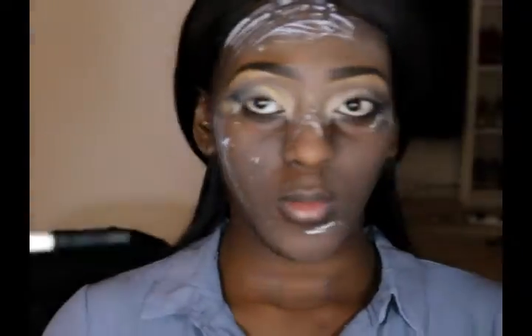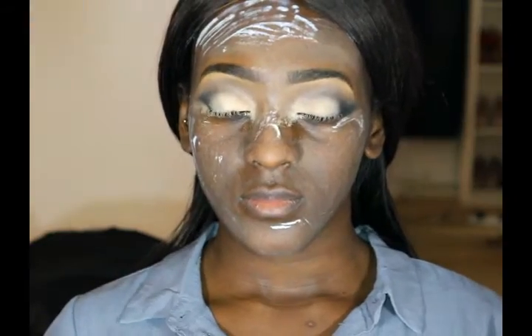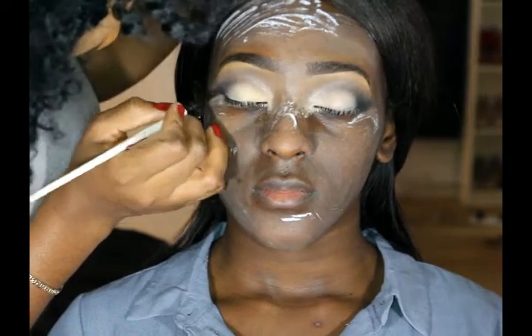The next thing I'm gonna do is line the eyes and I'm gonna be doing this using my ELF cream liner in the shade of black, and I'll be using my eyeliner brush to do this.